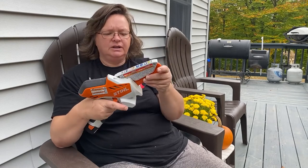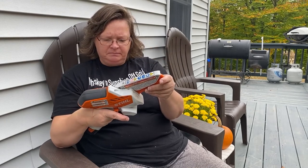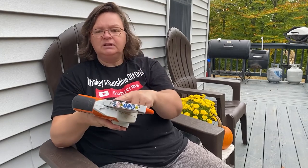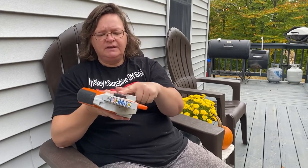Oil it every time you go to use it — oil that chain, just like I showed you earlier. And clean out the little box, like I showed you earlier — clean that little box out.